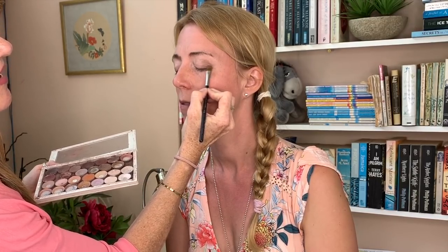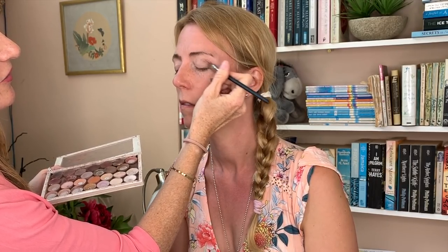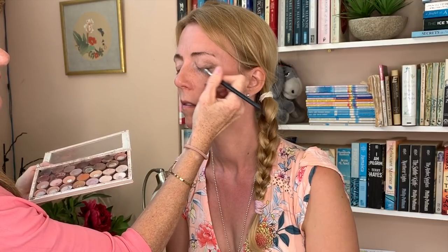In my next video, I'm going to recreate my neighbour Rossella's makeup. Somebody suggested I do her makeup, and she had a very, very heavy eye makeup — Rossella loves her makeup, so it's a completely different look. I'm going to do that in the next one, which will be quite fun. Two very different looks.